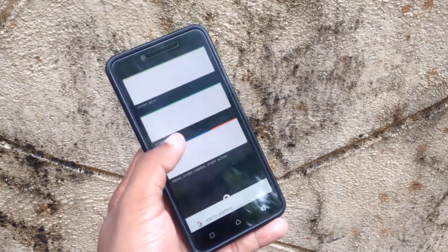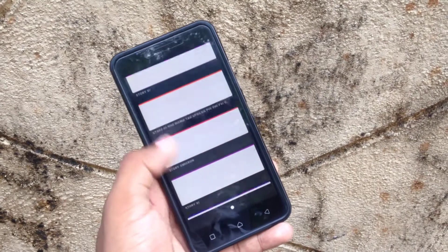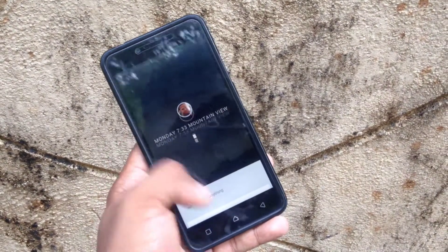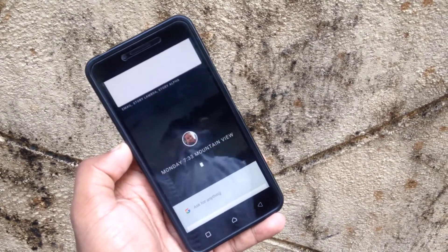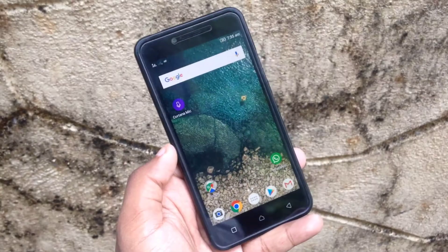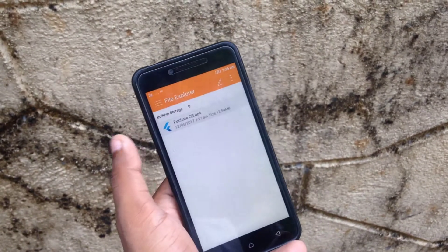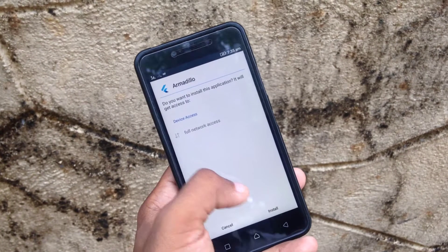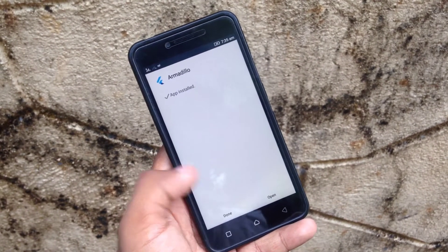That's it about the user interface of Google's new Fuchsia OS. It requires a lot of new updates to get into a workable state. Now let's see how to install Fuchsia OS on your Android phone. Currently the full Fuchsia OS is not available — just the Armadillo UI of this operating system is available as an APK file.